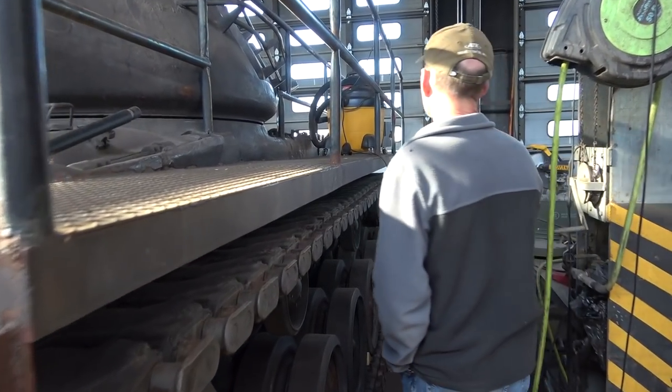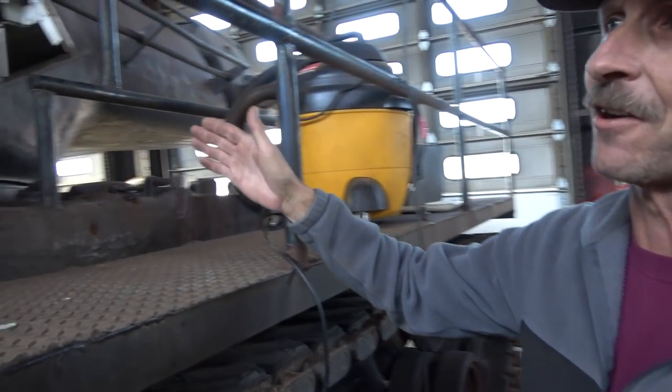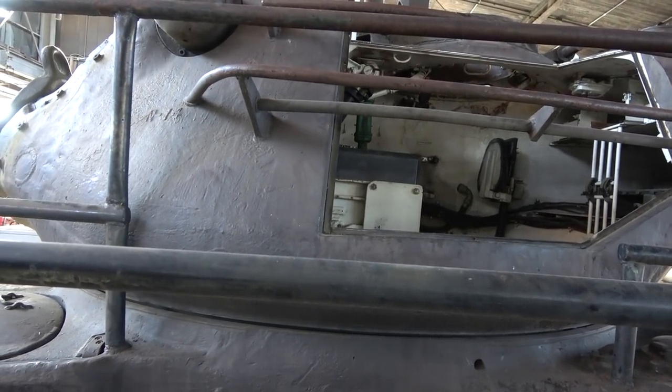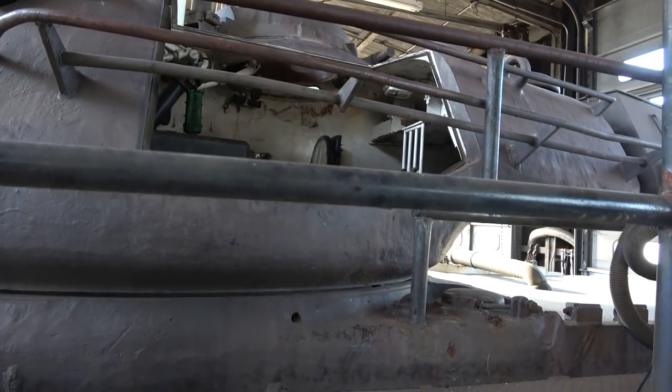As we move along, of course we have a glaring deficiency in armor here. This whole section has been cut away to show both the thickness of the armor and the inner workings of the tank. It's a little dirty and rough right now from suffering from outside-itis.